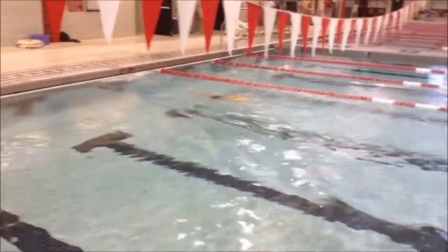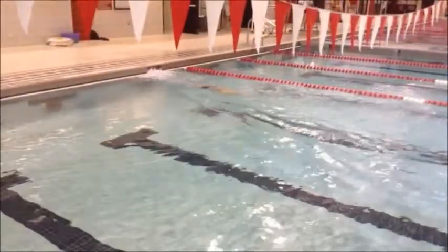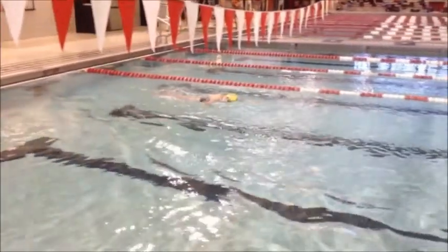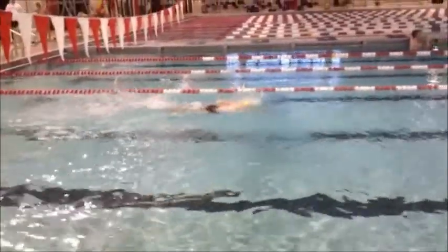We do a great job of pushing flat on our back and then kicking our way over onto our stomach. But we don't want to see a breath on the first stroke off the wall, just like we don't want to see a breath on that second stroke off the start. We want to carry as much speed off the wall as possible, and taking a breath really slams on the brakes.